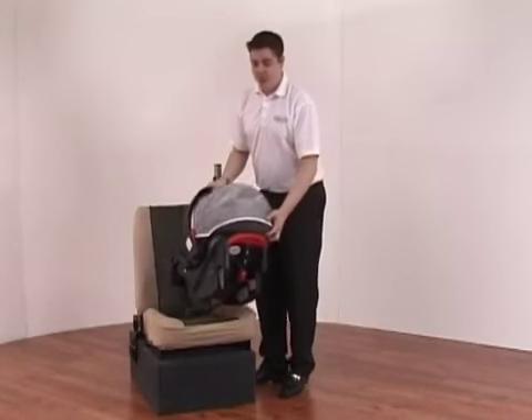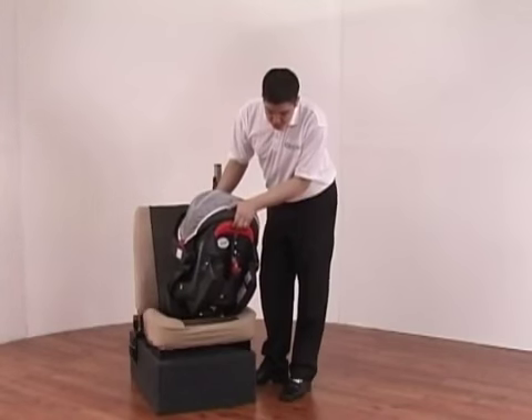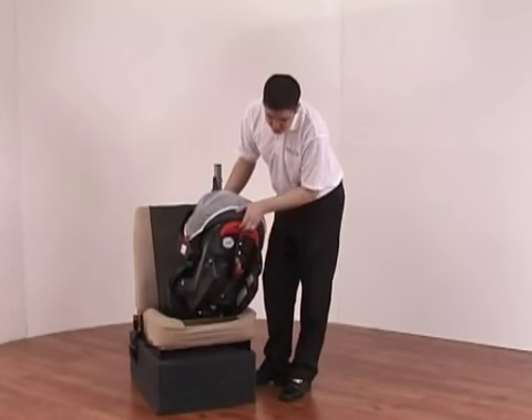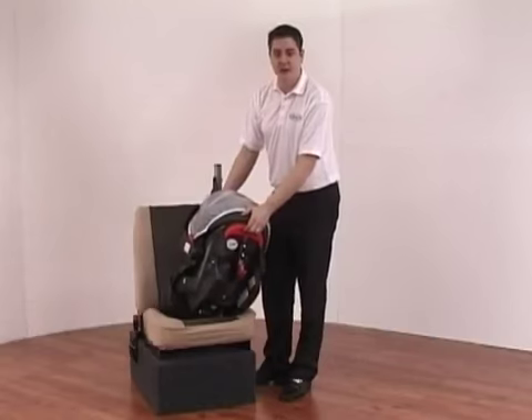At the rear of the car seat you will also find the red handle, which is used in conjunction with the car seat when applying it as a travel system. The small red hook is disengaged by pulling the red handle, allowing you to fit it onto and off of the pushchair.